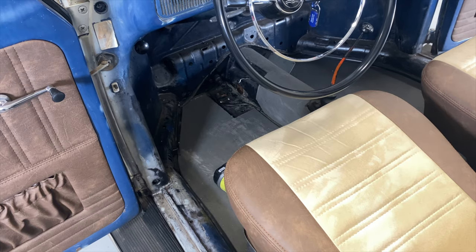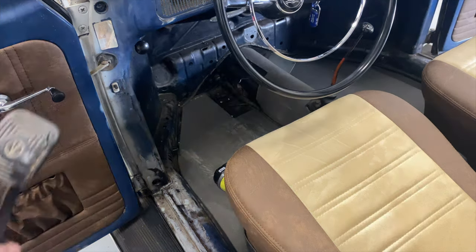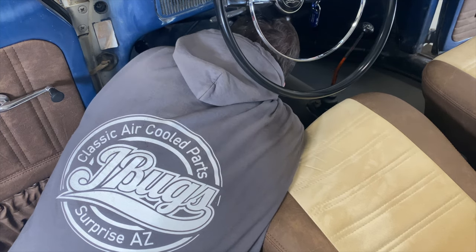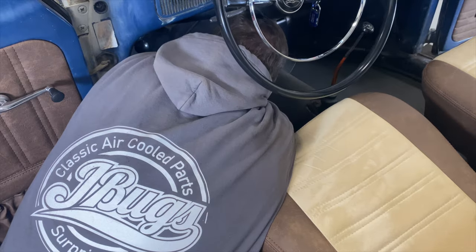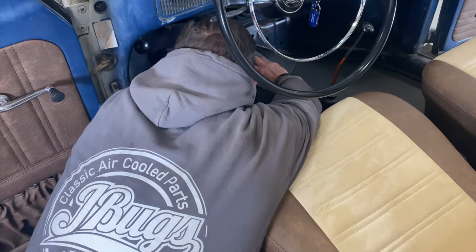Hopefully I'm not in your way during this install. The brake pedal spring is always my least favorite part — got it there and got it there. Spring's good, put the clip back in place, and let's put our bolts back in.